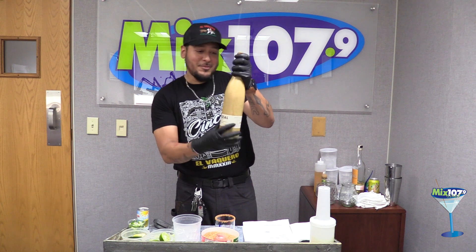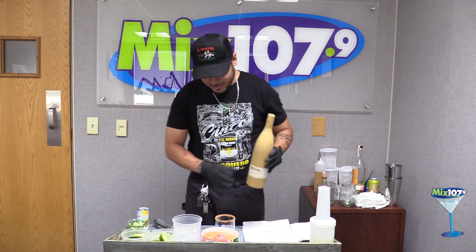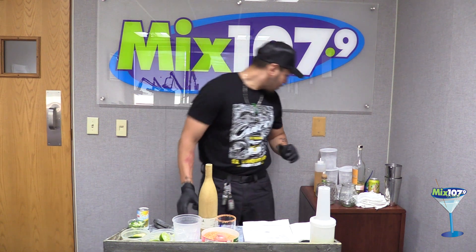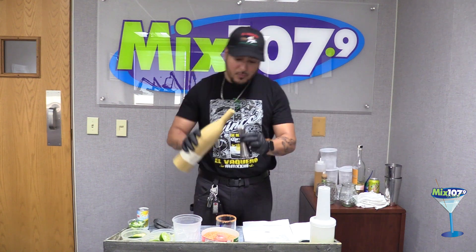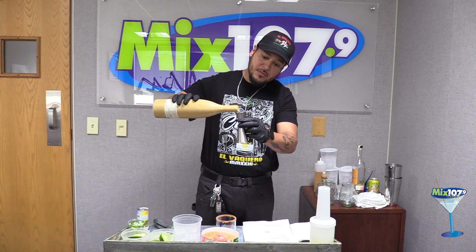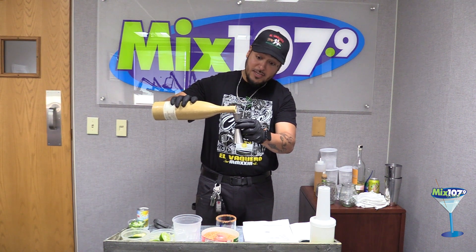We use Bozal, which is the best — literally. We're going to use one ounce of Bozal mezcal.